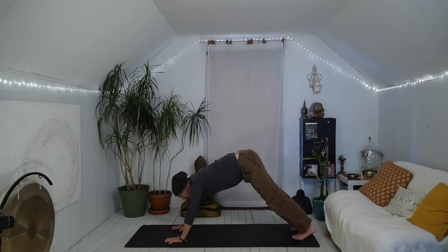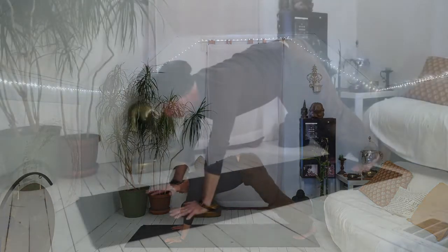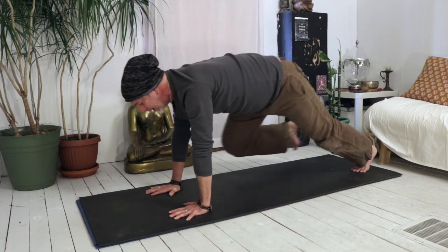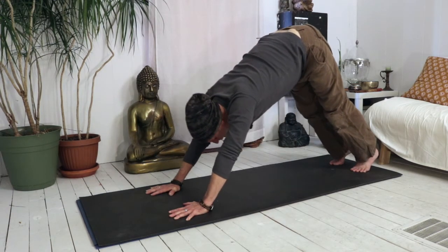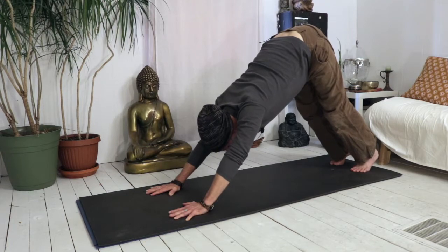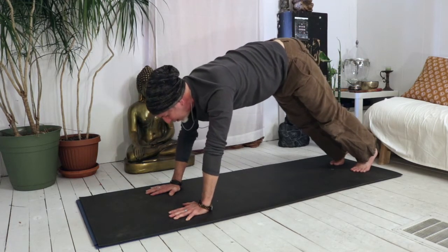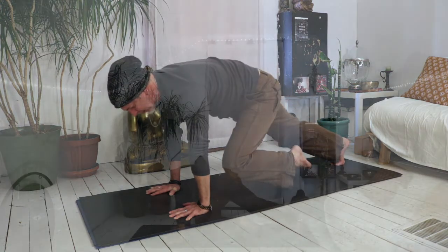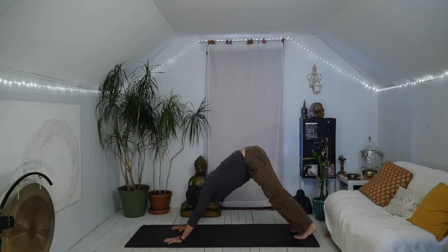Let's lower into plank, and then bring your right knee towards your right arm — may touch and may not. Inhale, send it back, lift the hips, down dog. Let's do the other side: in the plank, left knee to left elbow, send it all the way back, lift the hips, down dog.